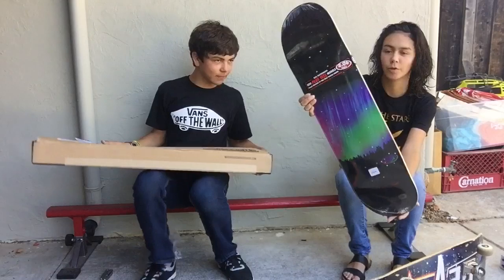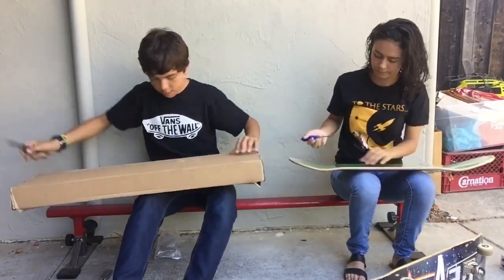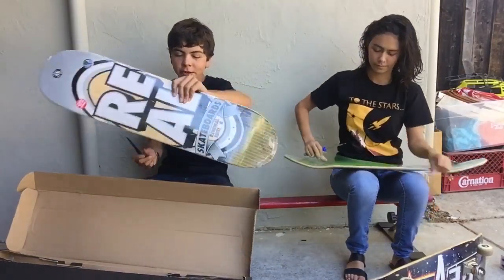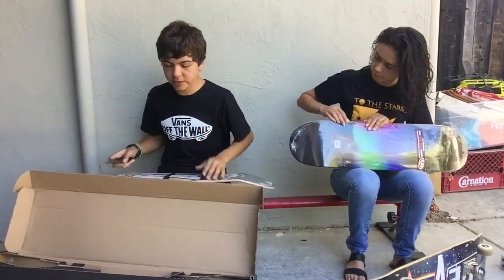She got a nice Real Skateboards deck, and I got a Real Skateboard too. This is one of the renewal ones where it's made from partially recycled materials.